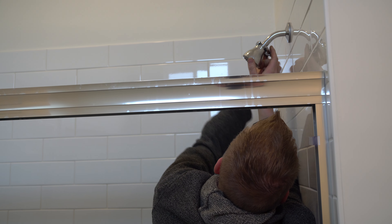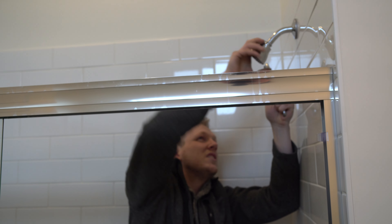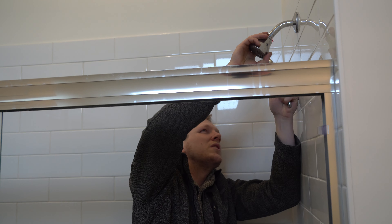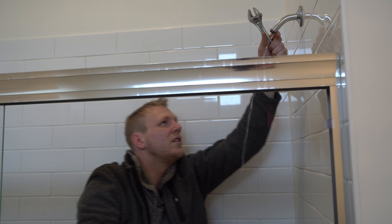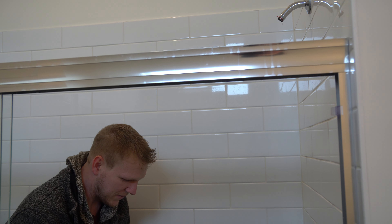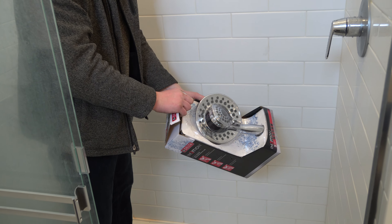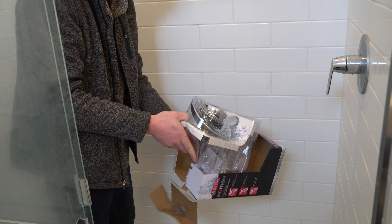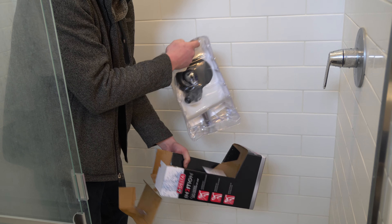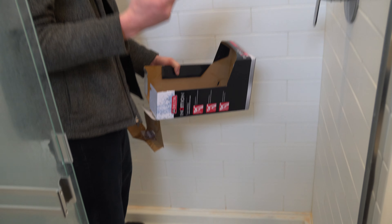Sorry about the reverb — you're definitely hearing reverb off of this and probably barely hearing me. This one's actually got some pretty good thread sealant on it. There we go, now I have a wet package. So, what comes in the box? A nice long hose.